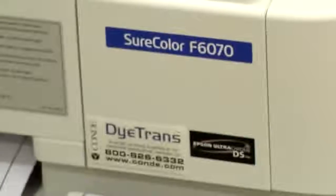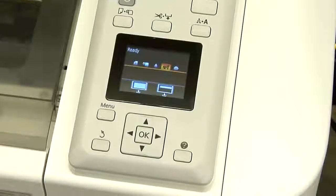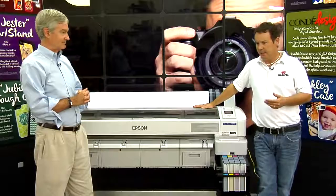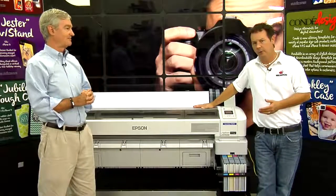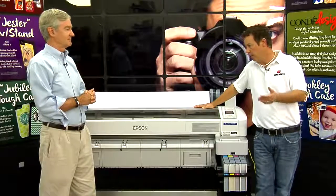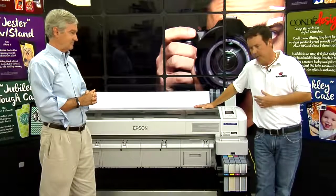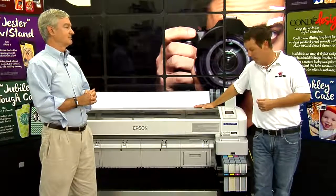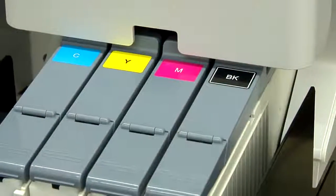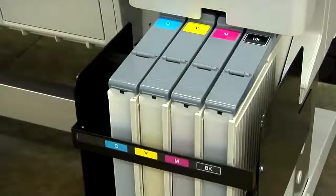With regards to the F-Series, the F is indicative for fabric. They offer two units: a 44-inch unit and a 64-inch unit. On the popularity scale, the 44-inch unit fits a lot more customers as an intermediary step from a desktop application to a wide format application. One of the beautiful things about this machine is that it was built from the ground up to be used solely for sublimation.